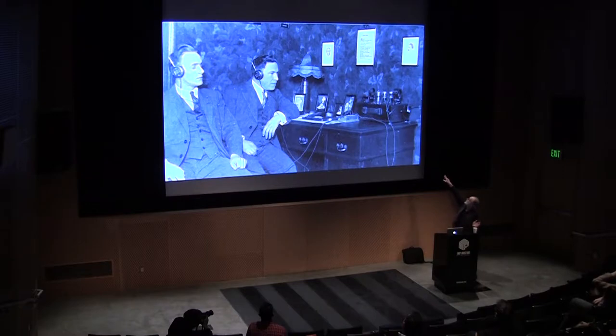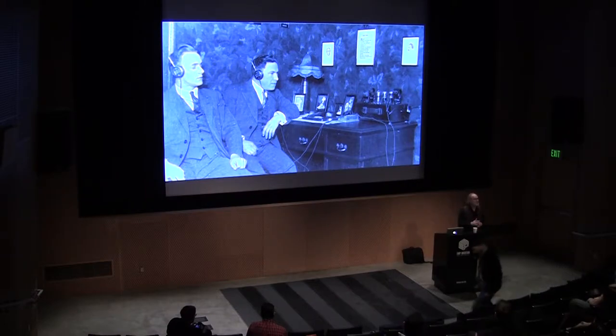My grandfather here on the right was building a tube radio on the desk in the early 1920s. When I was about eight years old in the late 50s, I found this radio in the attic. My parents told me never to plug it in at 220 volts, but as soon as they were gone I plugged it in. Amazing sounds came out of this box through headphones, and I realized that by changing the copper coils you could listen to different stations and Morse code.